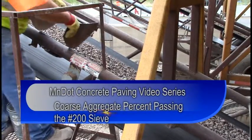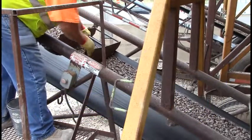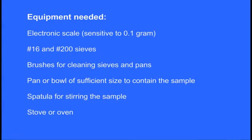This is the procedure for measuring the percent passing the number 200 sieve. Equipment needed for this test: an electronic scale sensitive to 0.1 gram, number 16 and number 200 sieves, brushes for cleaning sieves and pans, a pan or bowl of sufficient size to contain the sample, a spatula for stirring the sample, and a stove or oven.